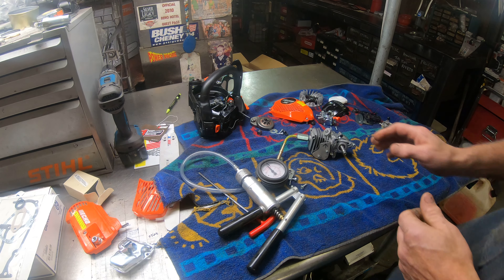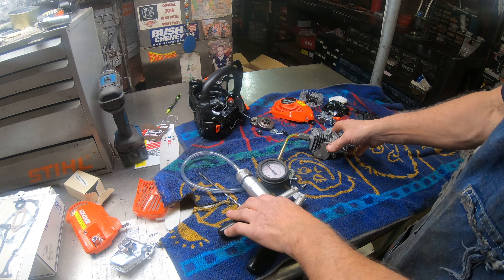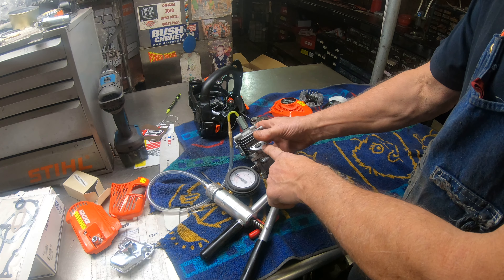I do sell pressure vacuum gauges if you're interested in one — they've got some little trick stuff in them for testing different things. But it's really easy to do by just blocking off the intake port and the pulse port with your thumb.